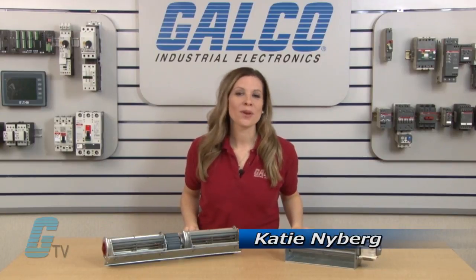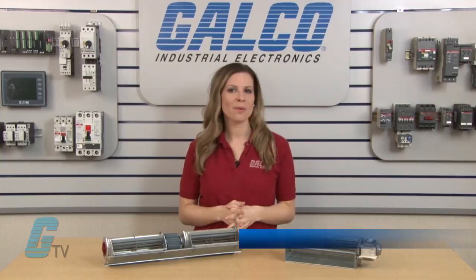Welcome to G-TV. Today I will be showing you EBM PAPS QLN 65 AC Series of Cross-Flow Blowers.